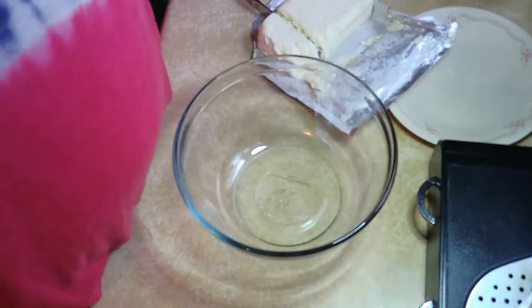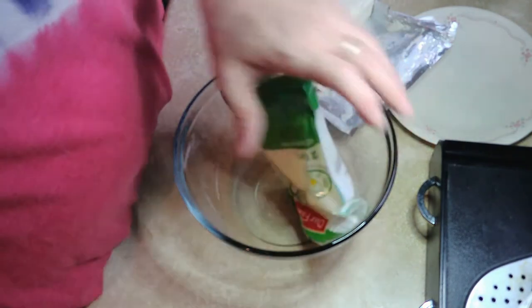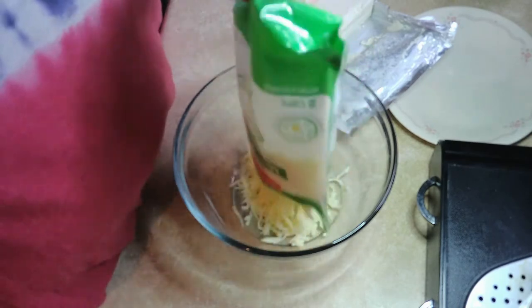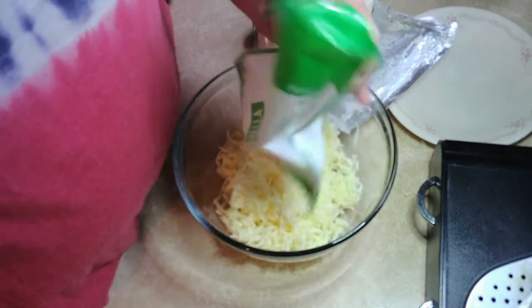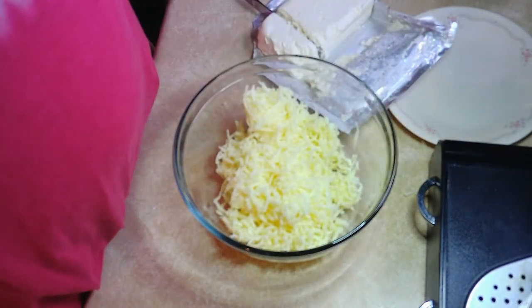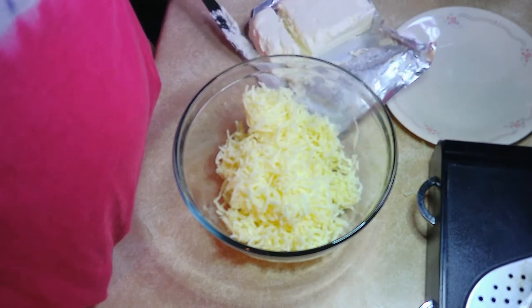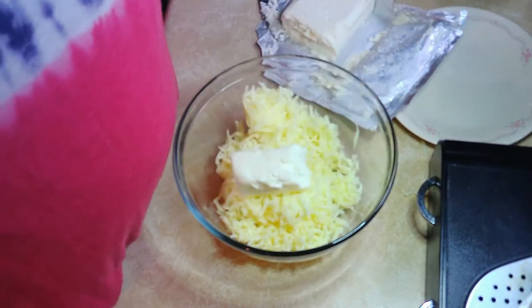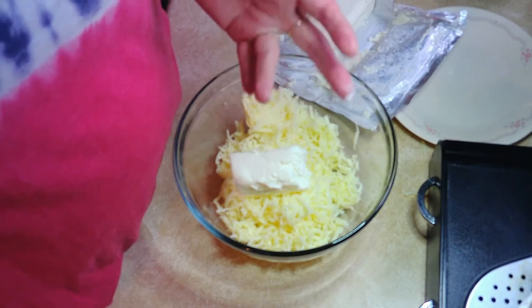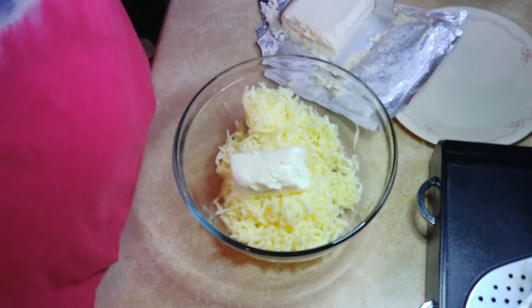Now into this bowl goes two cups of mozzarella cheese, and then two ounces of cream cheese.